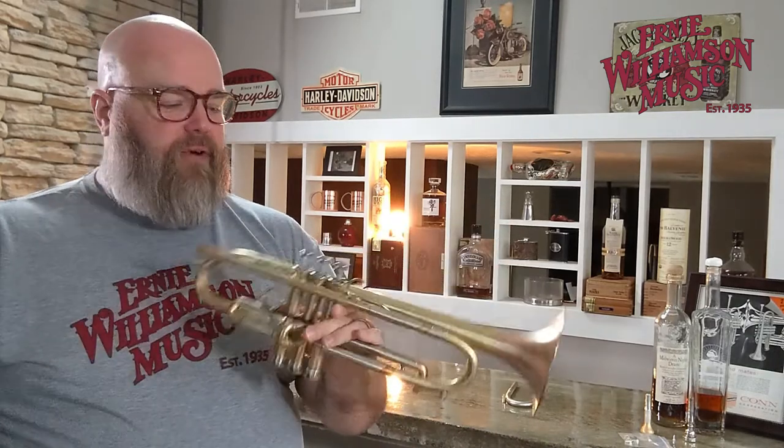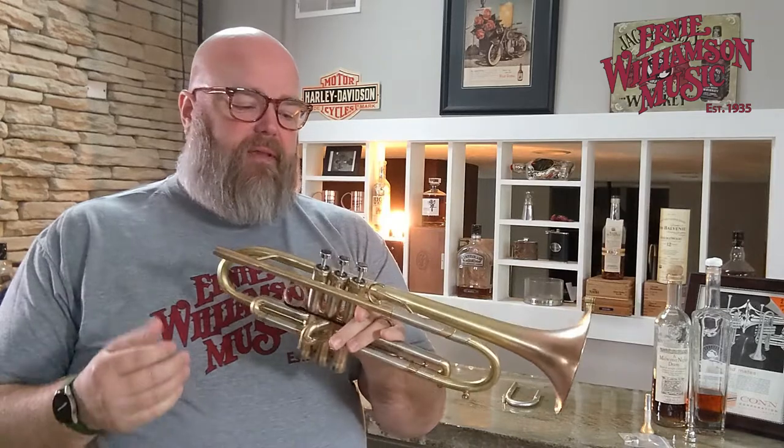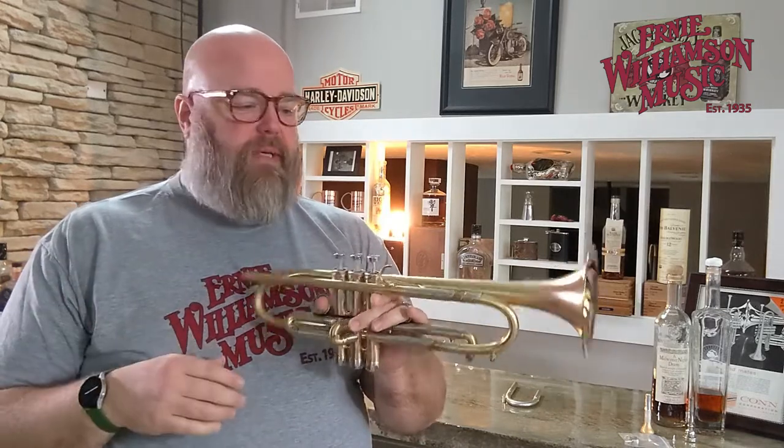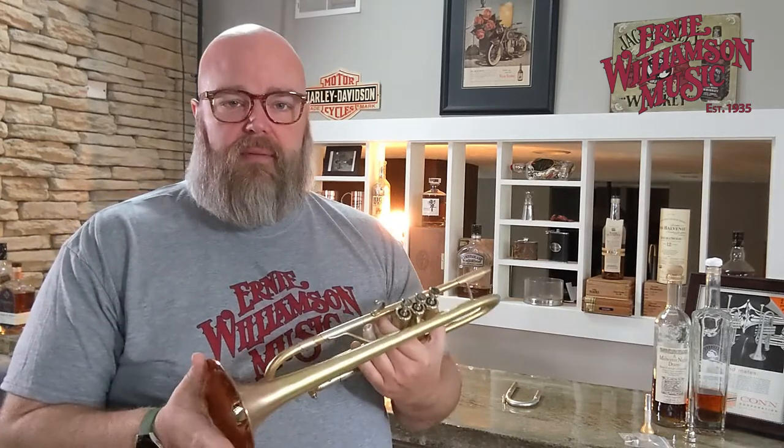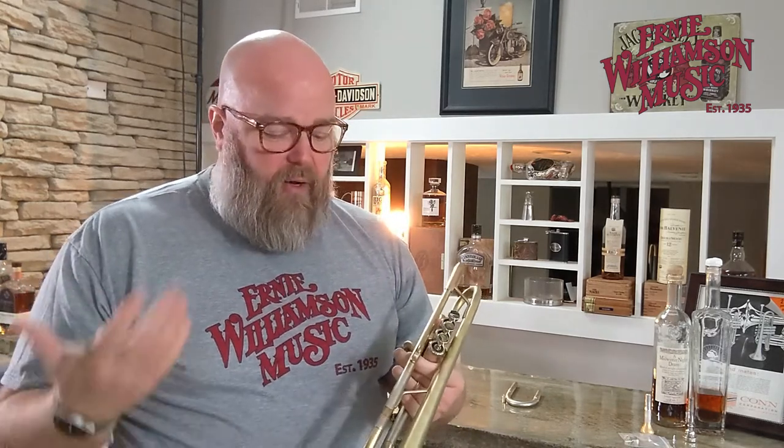Hey friends, Donovan Bankhead here with a gorgeous trumpet from our friends over at Lotus. Thought I'd show this to you today. You may have seen some of the videos I've done with other Lotus trumpets — I've got one for the Universal Max, one up for the Universal with a 130 millimeter bell, and I even have one with the Silver Flare.